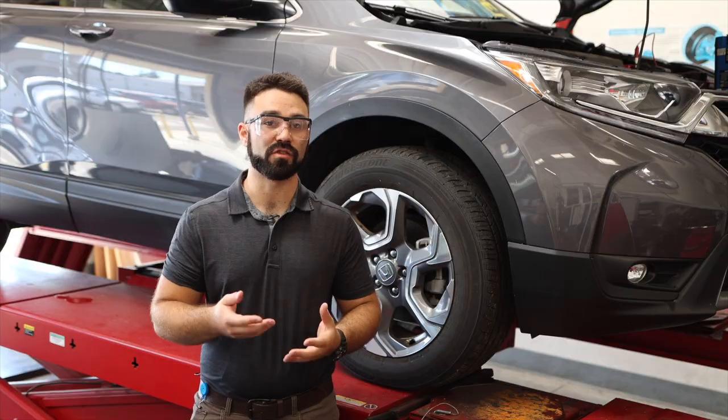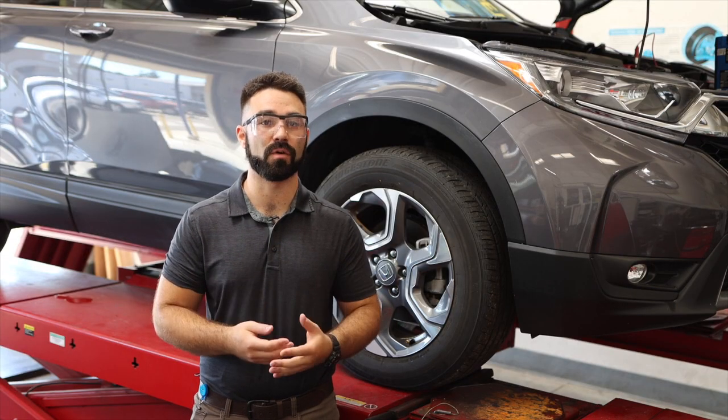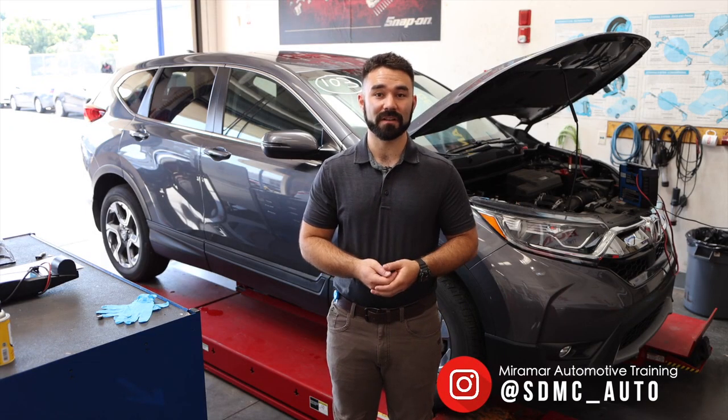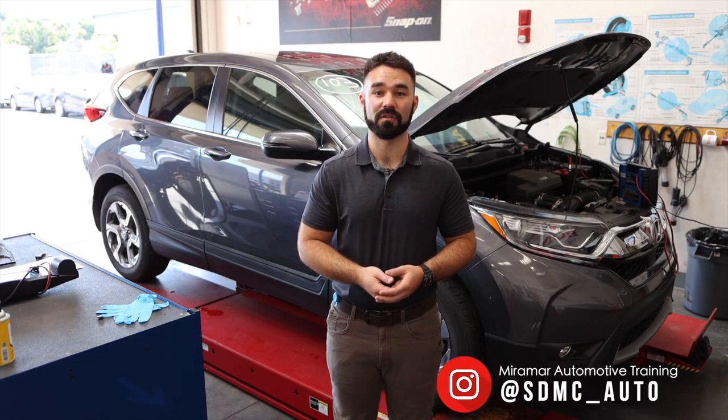Per California state law, if you service a vehicle you have to check all four tires and adjust them to the appropriate tire pressure. That concludes today's segment — thank you for watching and please tune in to all our social medias.